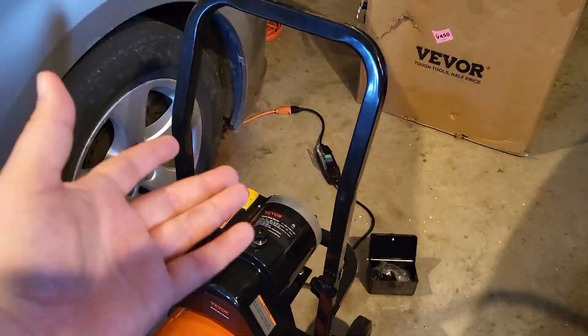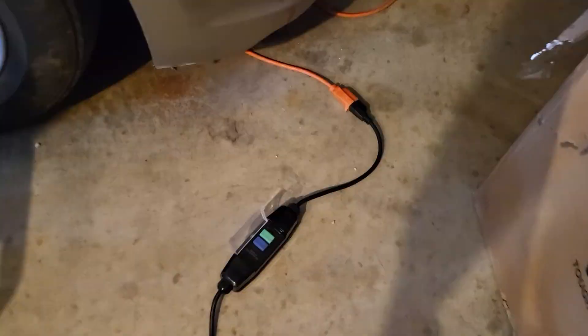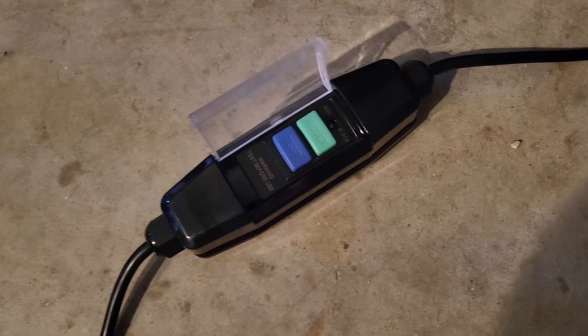You'll almost definitely want to put those on right away because this thing is quite heavy and that'll make it a lot easier to move around. It'll plug into a three-prong extension cord. When you use it, you'll need to push the reset button — that'll turn on that red light right there. It's kind of dim, but it's definitely on now.